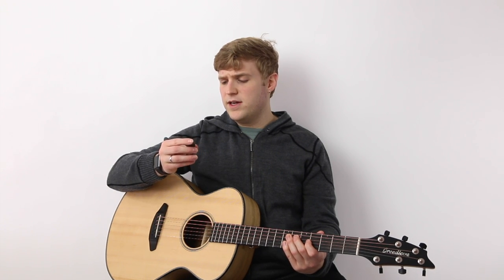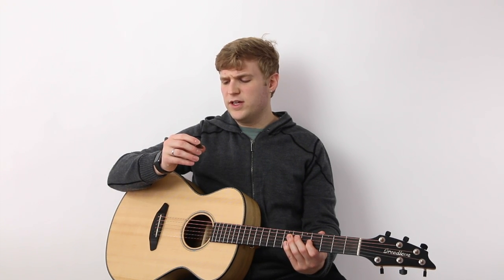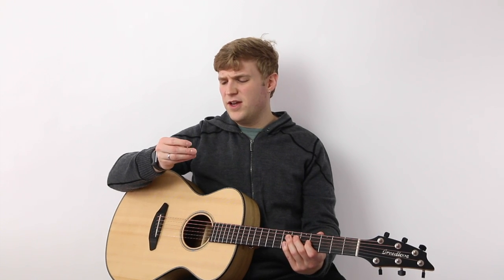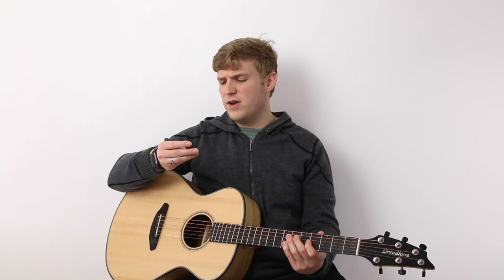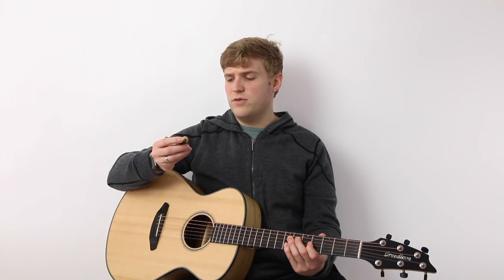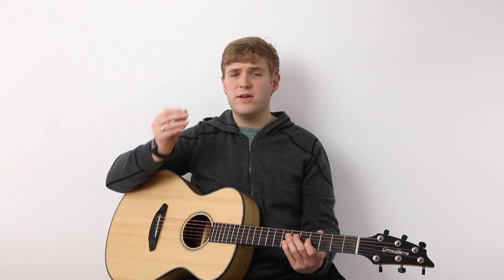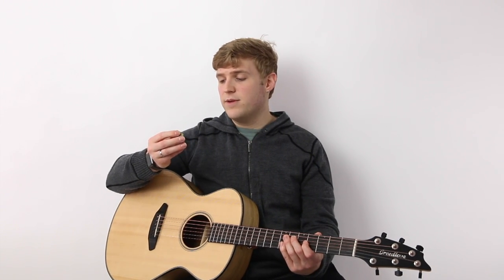As for the price of the pick, I think you can get a 12-pack for 20 bucks, so they're not super expensive. I think I ordered this one individually for around 8 or 10 bucks. They're not super expensive, but they're definitely not cheap. Being made out of solid metal, it's probably not going to wear one bit at all for a long time, so that's kind of cool.